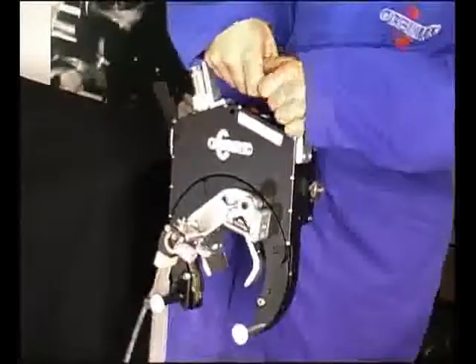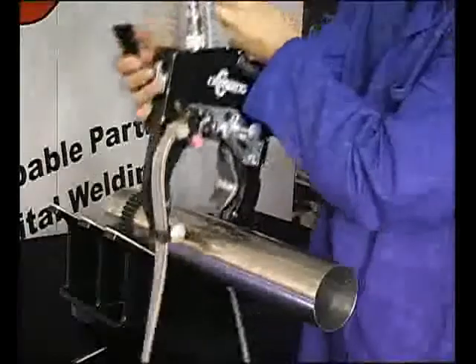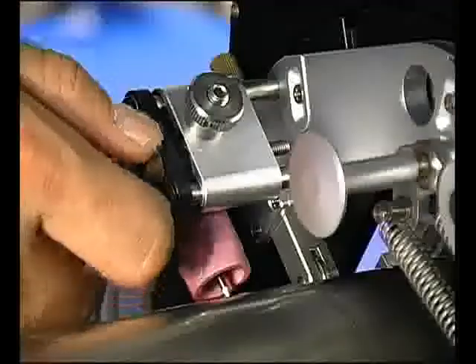For mounting the weld head onto the pipe, the torch arm can be raised out of the way into a locked position. The pipe can now be centered in the clamp blades and the torch arm can be lowered so that the follower roller has contact with the pipe surface.